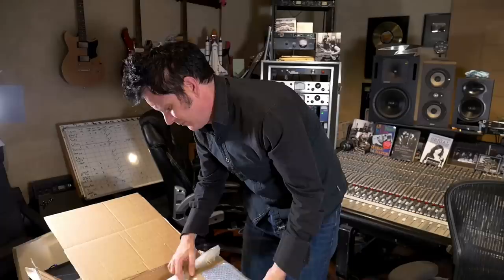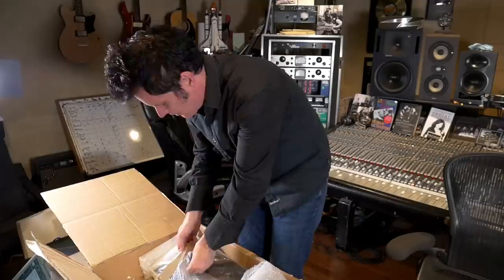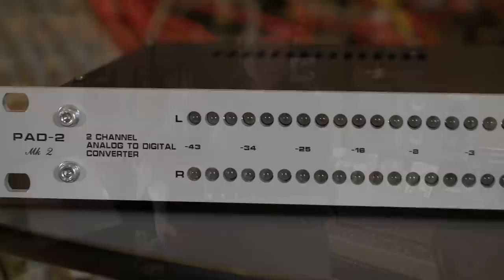This is very, very substantially heavy for a one unit. You can tell there's some serious engineering. Some serious weight to this. Pad 2 analog to digital converter, handcrafted in Italy by QES Labs, D Valerio Riccelli.